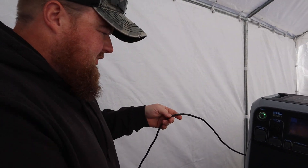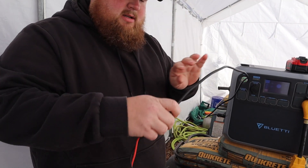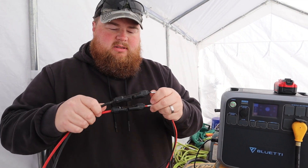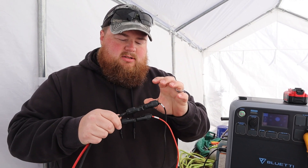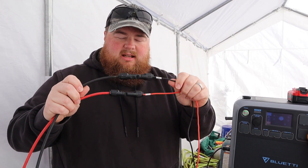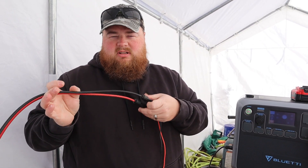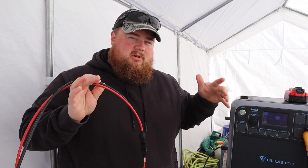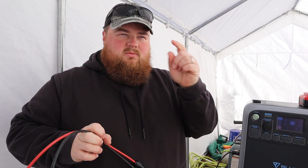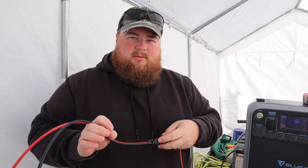Over here on this side is the solar input. We've got a string of cables — this is the cord that comes with the Blue Yeti, and it's got an adapter. Where it stops, these are your MC4 connectors, which are specific to solar connections — they're waterproof and color-indicated for positive and negative. From here these are 50-foot-long, 10-gauge wires that run from the carport out to the solar array.